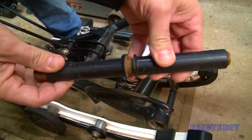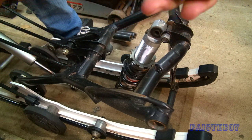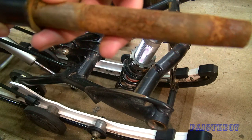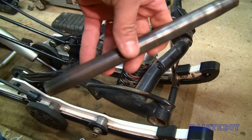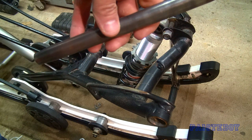Here's the actual center shaft and you can see it's got some rust that's tapered. I'm going to bring it over to my bench grinder - I've got a wire wheel on there - just going to clean it up real quick. Got that all cleaned up and when I put it back in I'll put a little bit of grease on it.